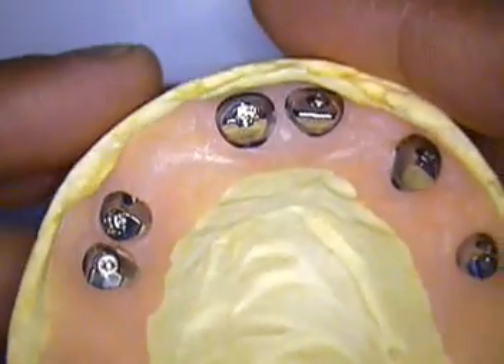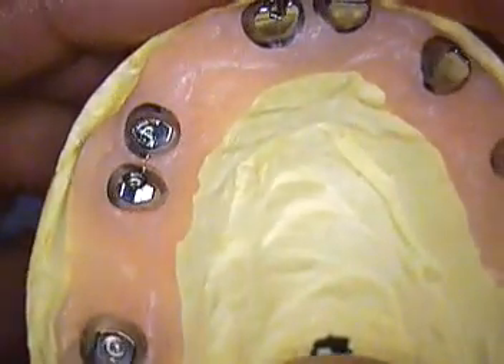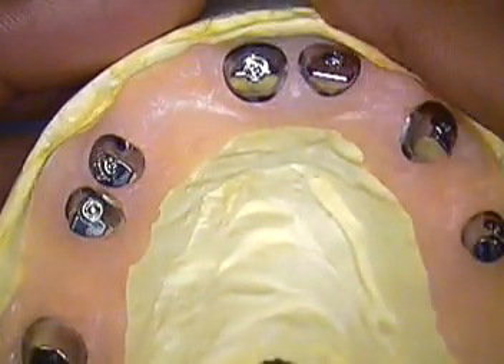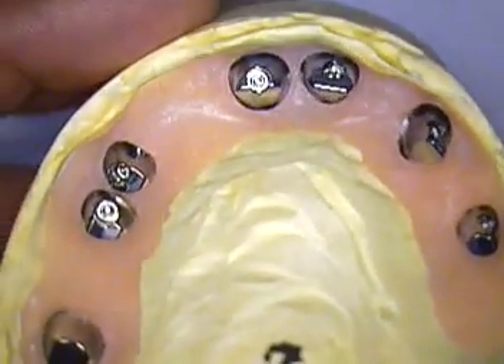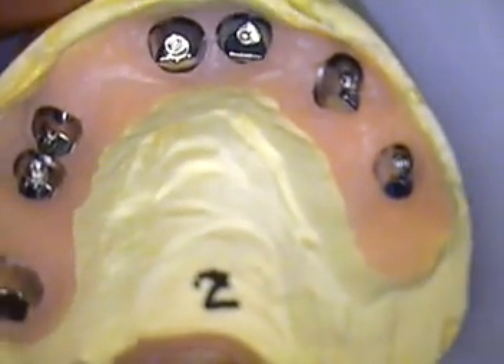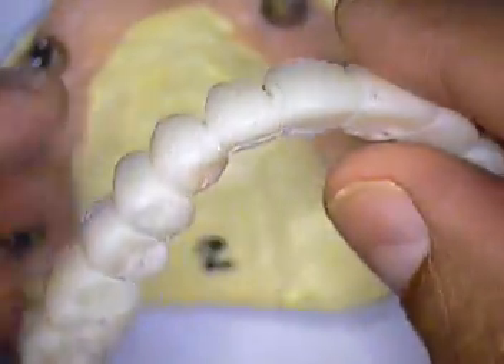Hello everyone and welcome back to Ken's Case. This is Dr. Jerry Cuomo here in Boca Raton, Florida. I have both sets of Atlantis abutments that were ordered via the internet. We did receive them back. My laboratory has taken the second set. But even before showing you our framework, I'm going to show you what we used prior to obtaining these abutments.